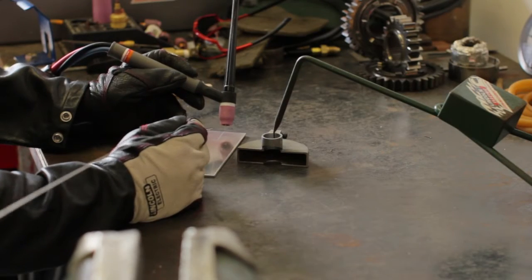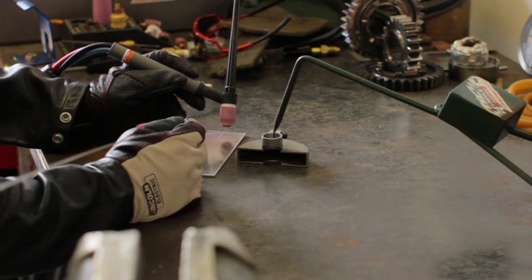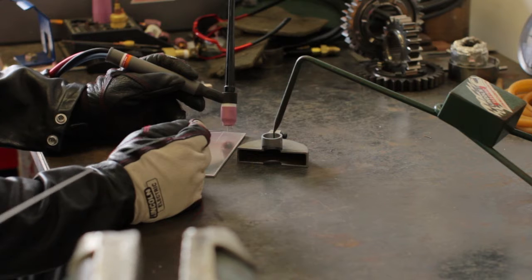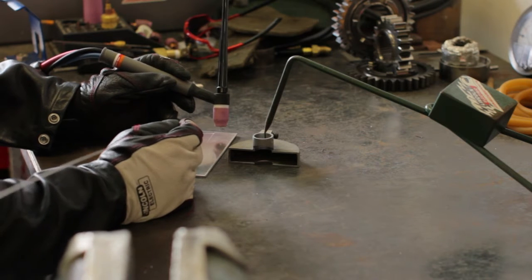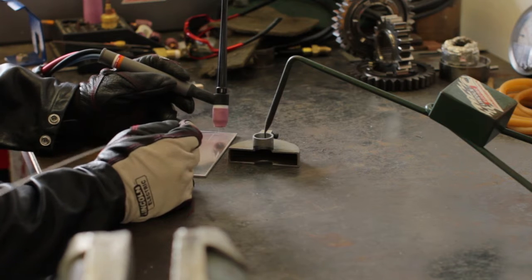Okay, I've got a sample set up here. I just want to set up my machine first, make sure I've got good cleaning action, and just run a little bead on the plate. It's always a good idea before you go on the part. I've accidentally set the machine too high at different times, and it's quite a surprise when you get your part a little bit hot. So here it goes — let's just do a little test sample.